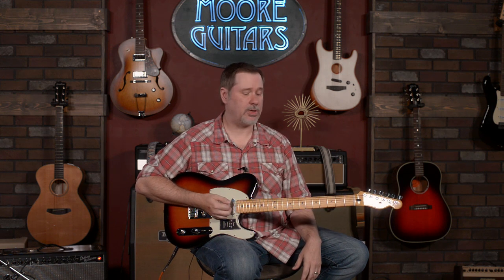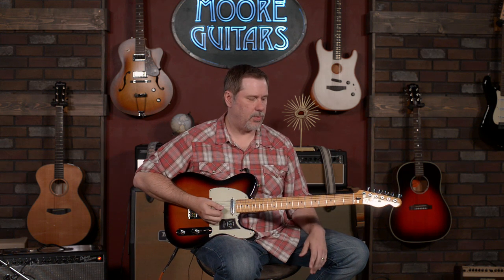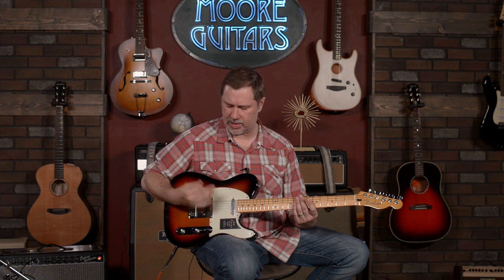Let's get a couple of sounds with it. I've really been digging this guitar. I actually really dig the neck pickup, and if you watch any of my videos, I'm typically not a fan of Tele neck pickups — but this one sounds awesome. So of course we're going to start on the bridge.